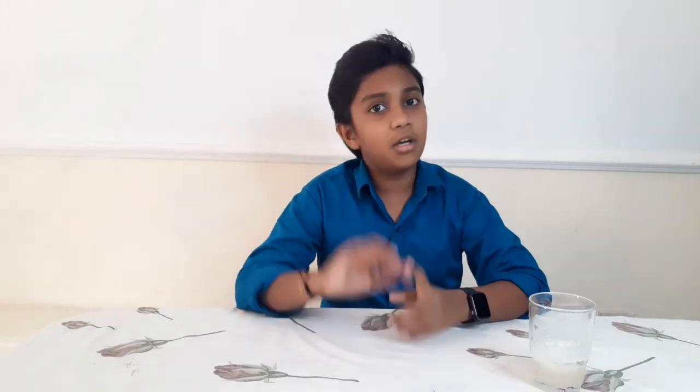If you like my video, please like, share and subscribe, and also press the bell icon for notifications when I upload more videos. Thank you, bye!